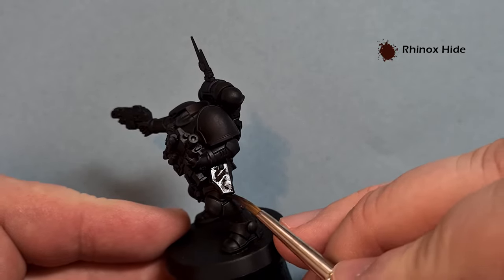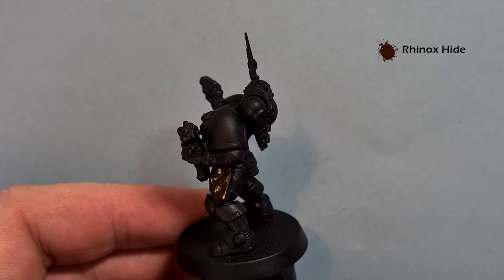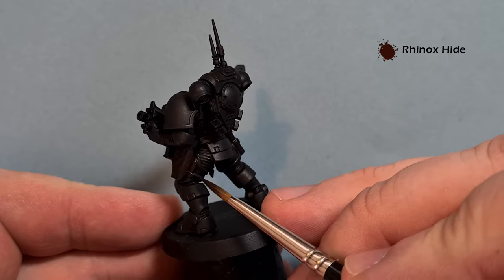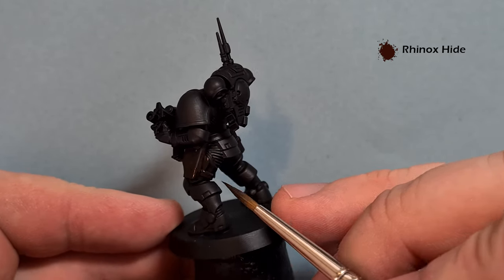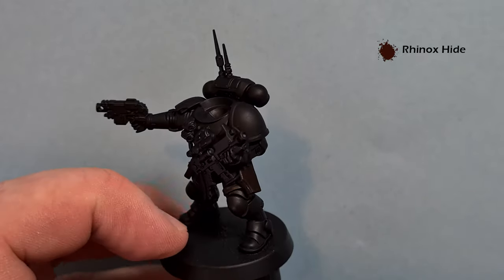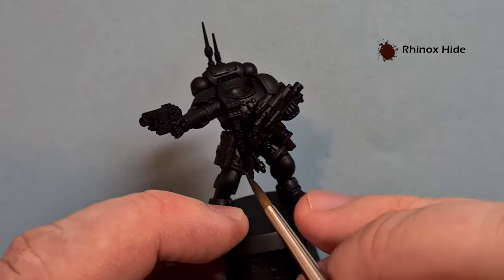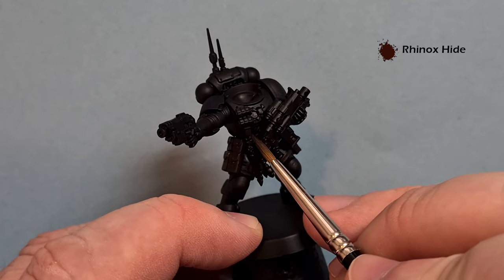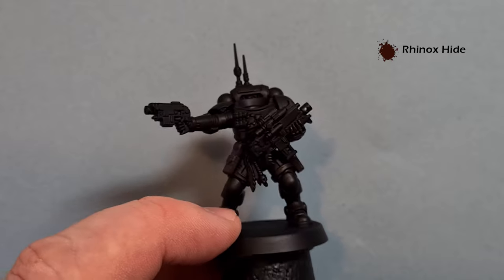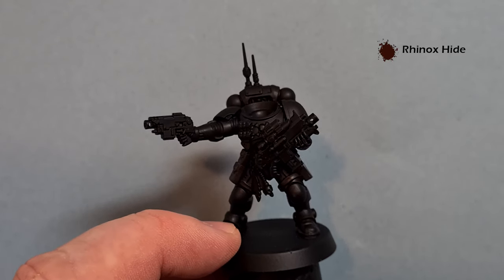So I'm going to carry on making sure I've got a nice coat of Rhinox Hide on all the leather. This might mean that in some places I need to do two coats - if so, I'll do that. Don't forget you've got all the strapping and things like the grenade holder. Work your way around the model, get all that done in Rhinox Hide, and then we'll come back and start the highlight.